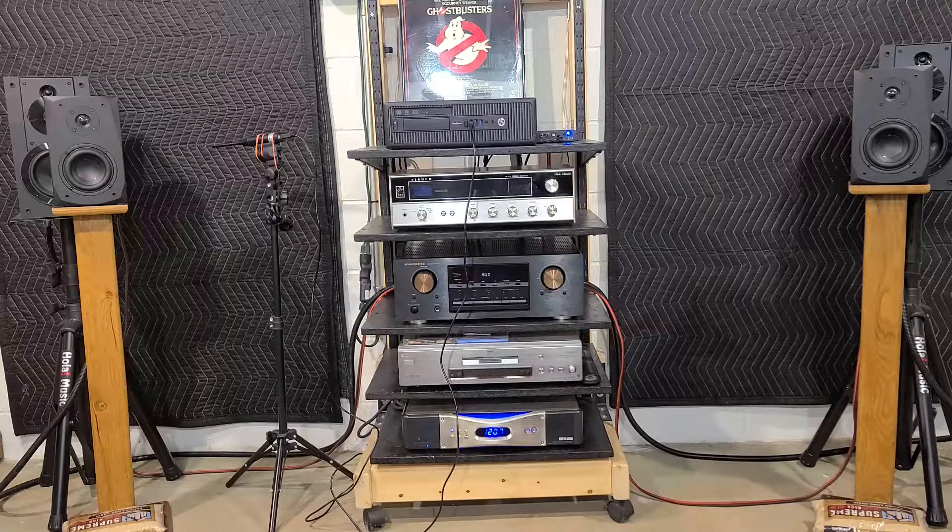Going back over everything else: 4-inch high-excursion woofer, 3/4-inch soft dome tweeter, 40 watts RMS, 80 watts max, 4-ohm impedance. Frequency response: 60 Hz to 20 kHz, 84 dB at 1 watt/1 meter. Crossover set at 2,500 Hz, first-order on the woofer and second-order on the tweeter, which makes sense. Port tuned to 50 Hz.